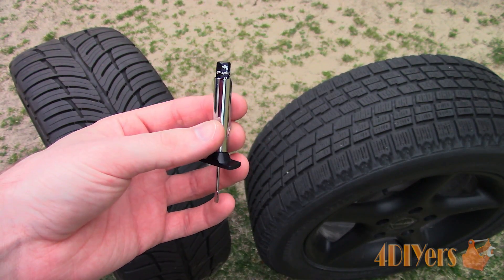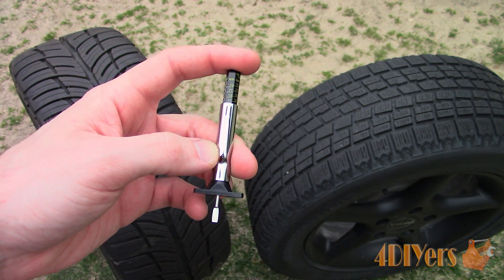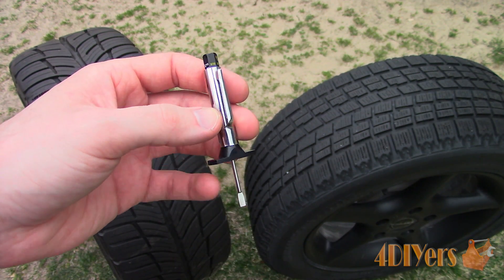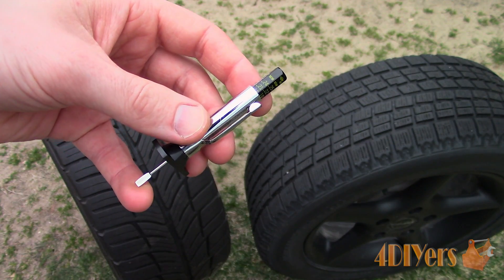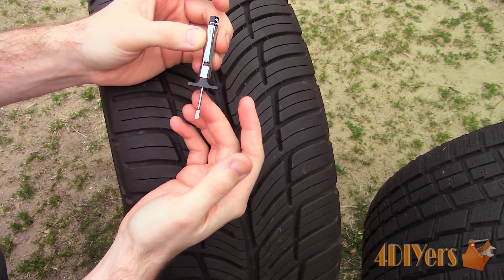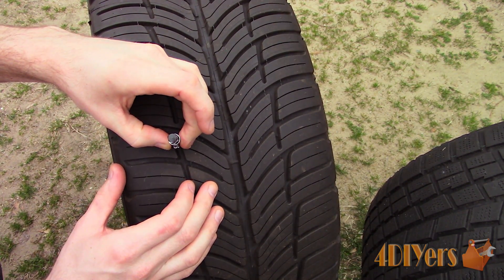Here I have a tire tread depth gauge which is only a few dollars to purchase and very easy to use. These are available in a variety of styles and can even be found in a digital version. If you don't have one of these, I'll show an alternative method in a moment. First extend the plunger down all the way, then push the plunger down — not on the wear bar though — this measurement uses the total tread depth instead.